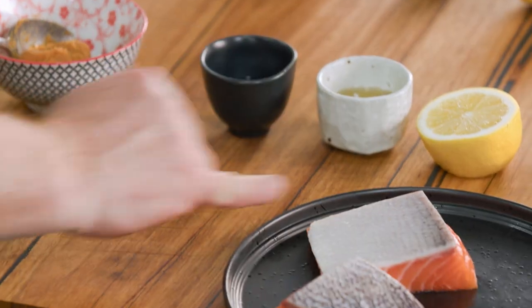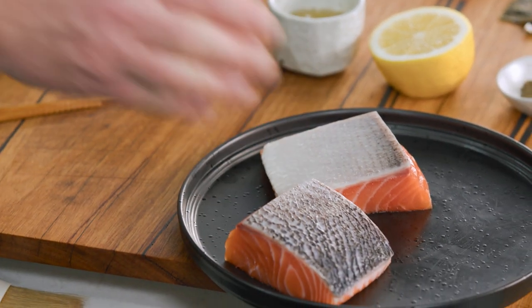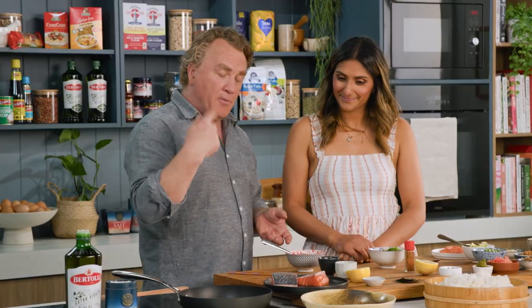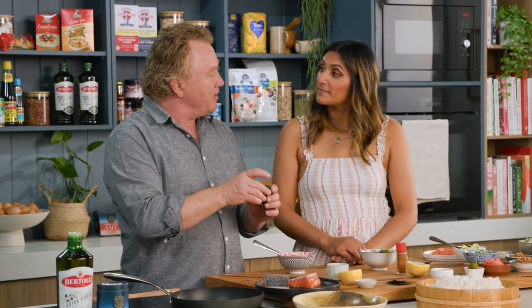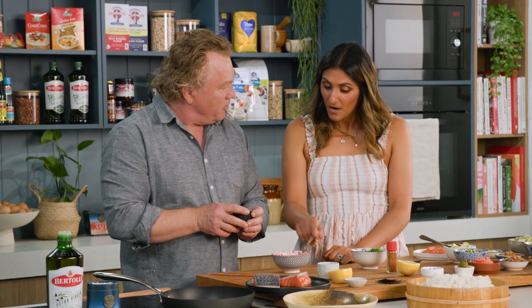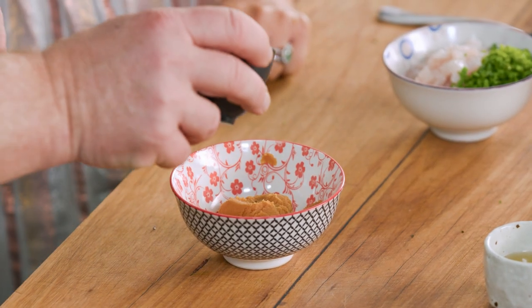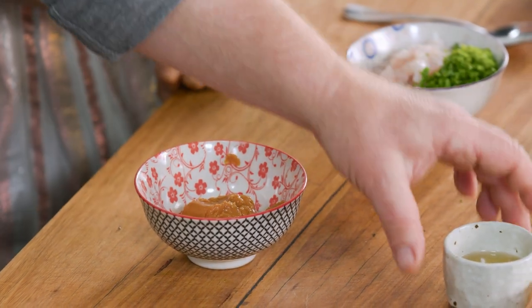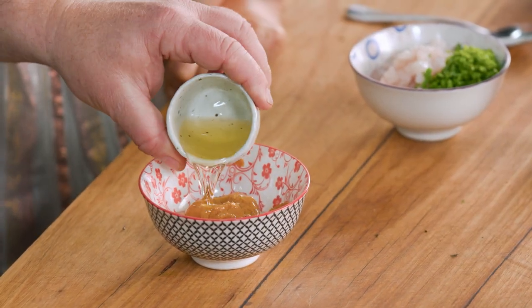I've got some salmon here — beautiful Australian salmon. I've left the skin on, but it's been scaled. I've cut it so there's no bones in there, nice little squares, perfect portion size. What I'll do is make the little marinade that goes with it. I've got some miso here — I'm going to pour the mirin on top of it, and some rice vinegar as well.